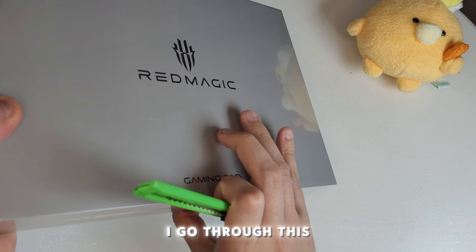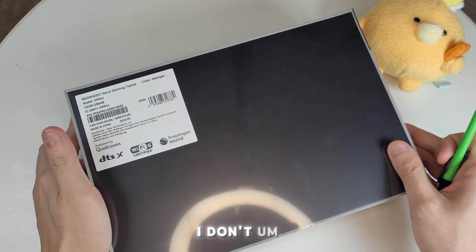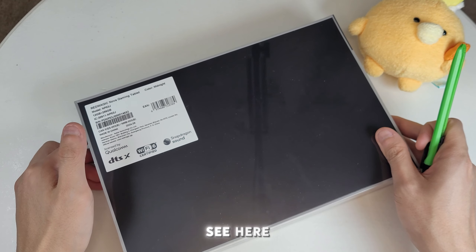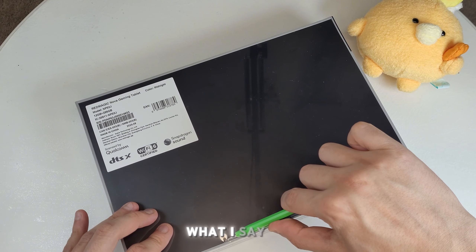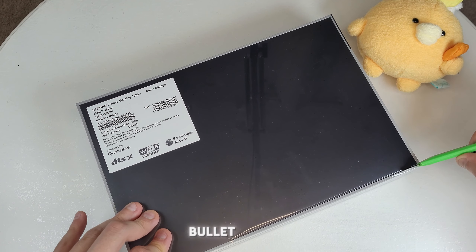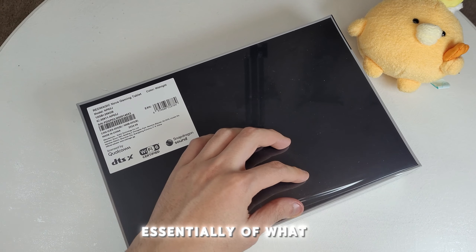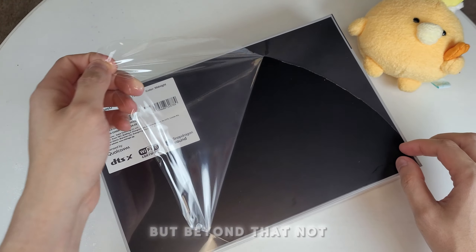As I go through this, I want to note that I don't really script what I say. I have bullet points of what I'm going to cover, but beyond that, not much.